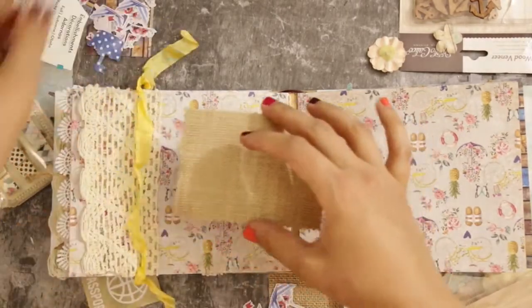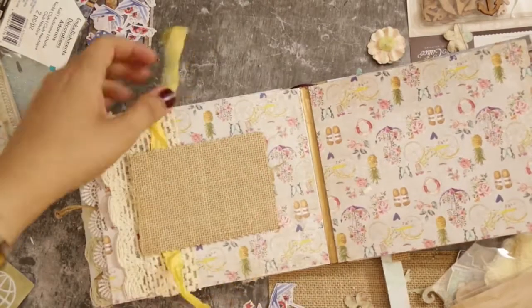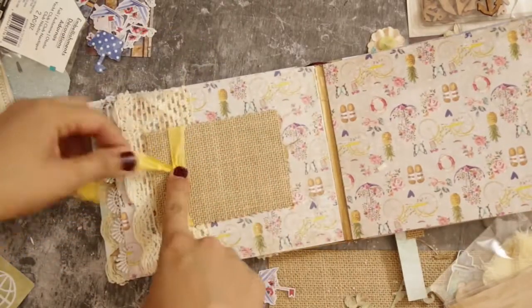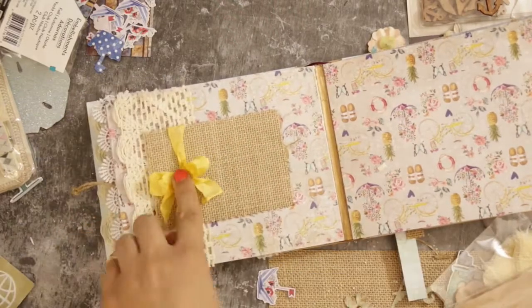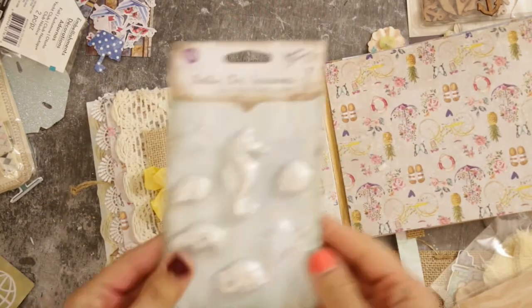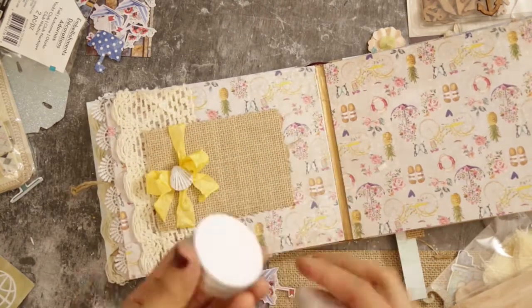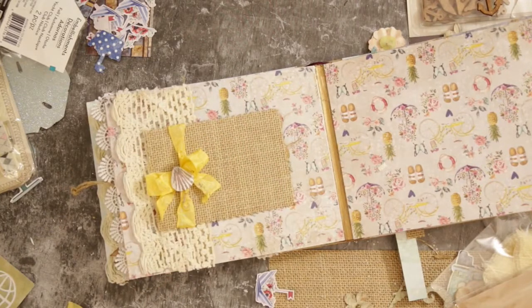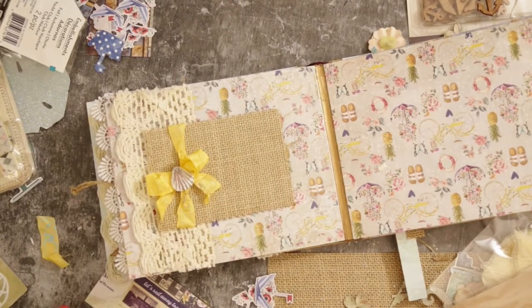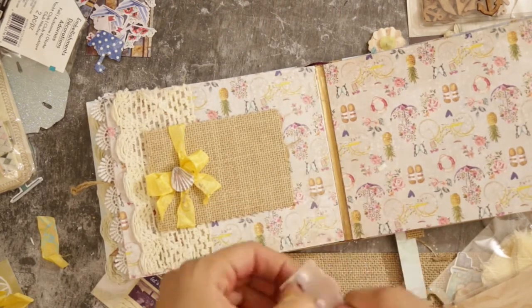Now let's go to page four. I have a wide trim and I die-cut a small rectangle also using vellum paper. I tied a bow using a yellow silk ribbon and I'm going to glue a shell resin in the center — or you can use a rhinestone. In the corners I'll add more die cuts, including a travel bag.